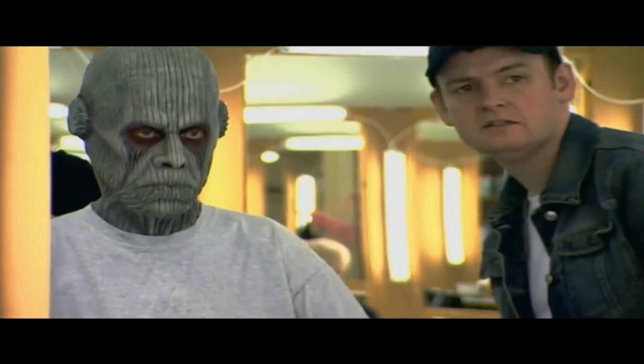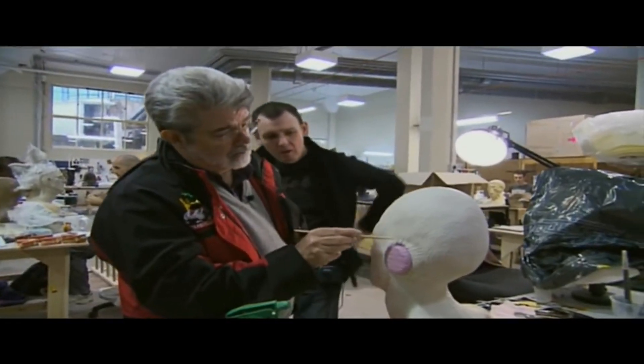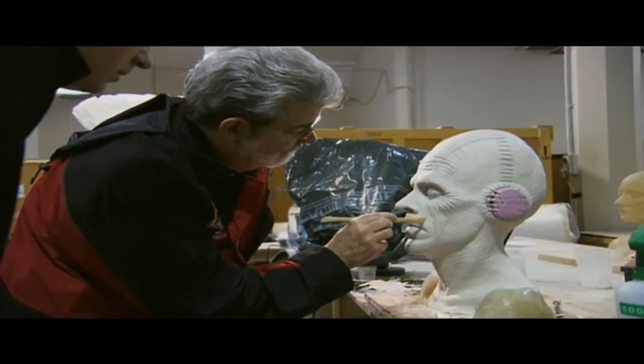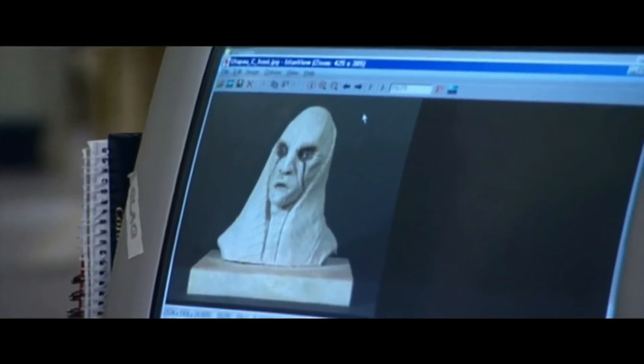While making the early designs for the Pau'ans at the Sculpture Designs Department, George modified the appearance of the initial sculpture to look like one that he's got at home. And when you compare the picture here to the final design, you can see the similarities.